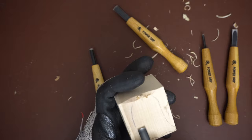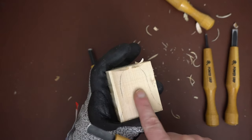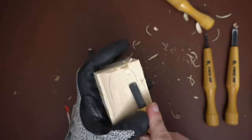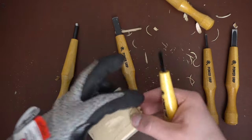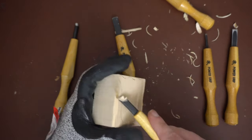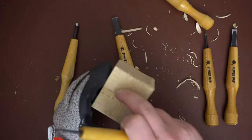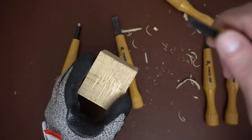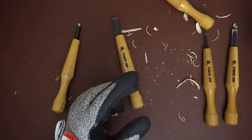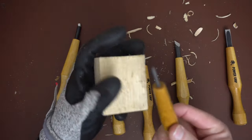I'll give a demonstration of the difference to show you there is a difference — this one is more shallow right here. The skew would be really good for getting into like the eyes on a Santa carving or around the nose — that type of scooping motion is what skews are best for. These are great tools, I really enjoy them and they're well made.